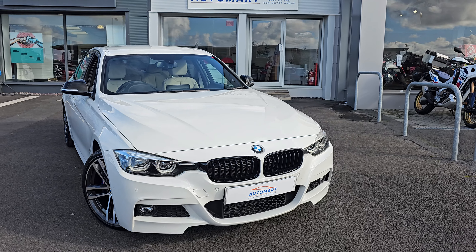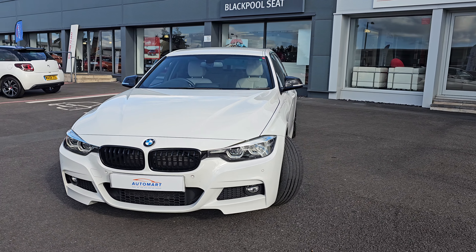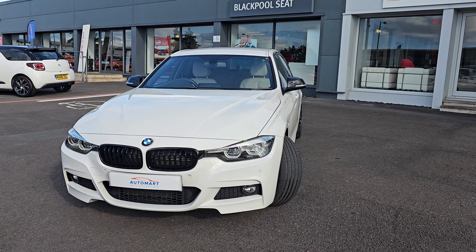As you can see, you do get the LED halo headlights that come with the optional extras on this car. So you've got full LED headlights, front sensors, and these brilliant 19-inch diamond cut alloy wheels as well, all of which have been freshly refurbished as part of the car's preparation process.